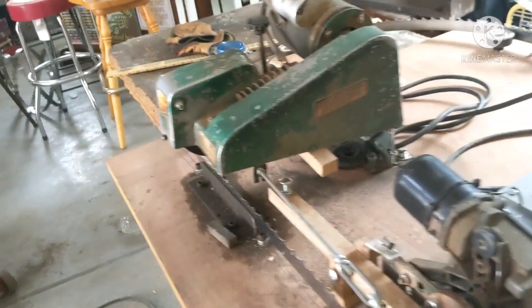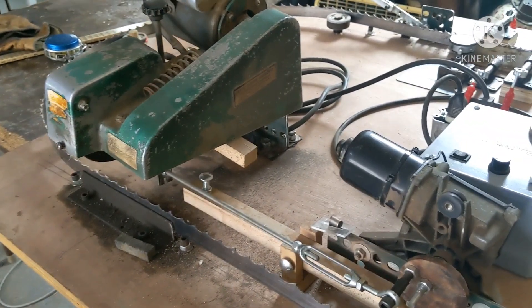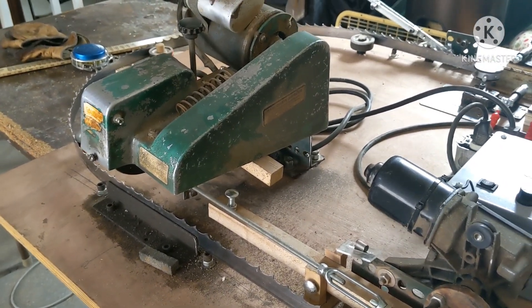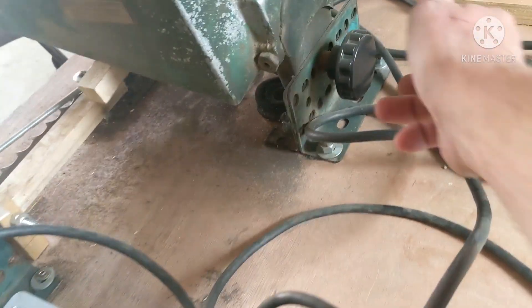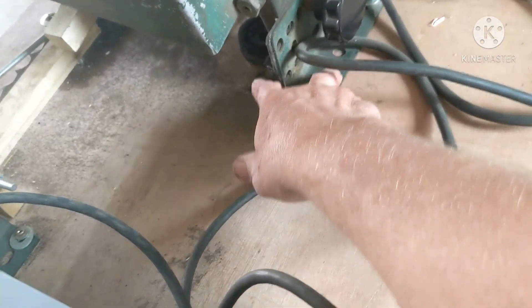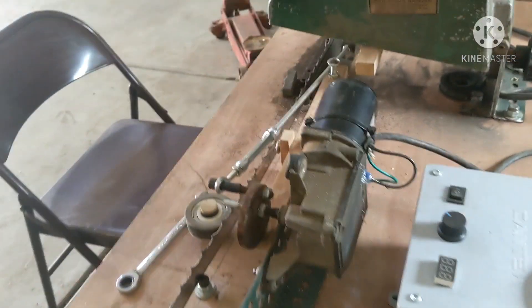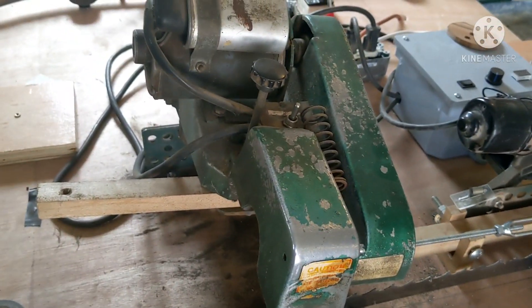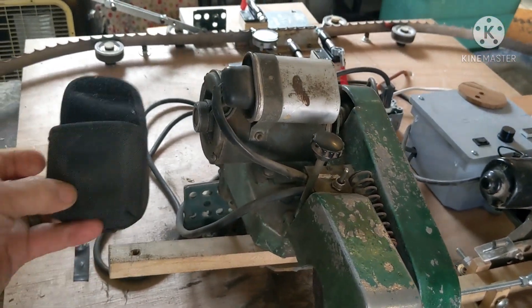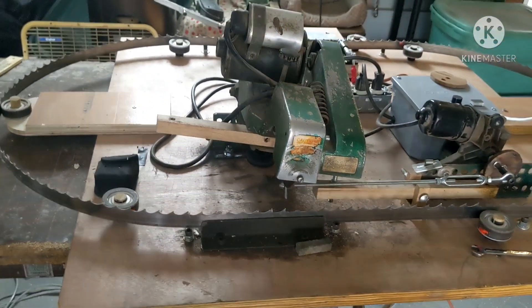So what I have is a Foley chainsaw sharpener — I have three chainsaw sharpeners, so that's an extra one — but it's simple to use. It has a big hand knob in the back bolted to two angle plates here. I set the angle on the Foley using one of those electronic — I guess it would be a protractor.